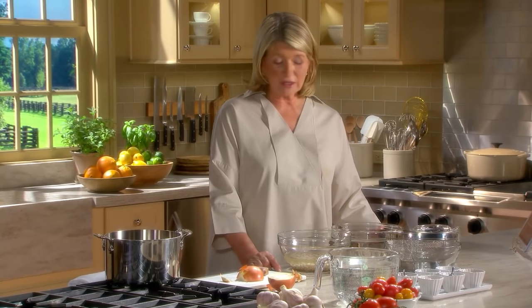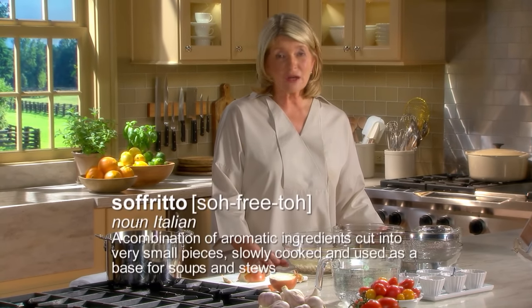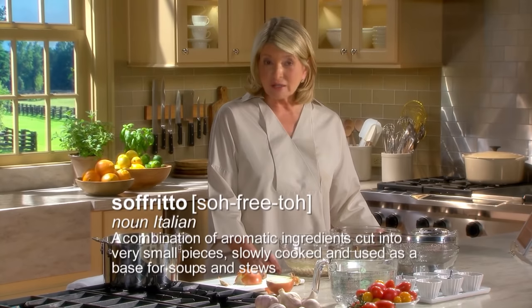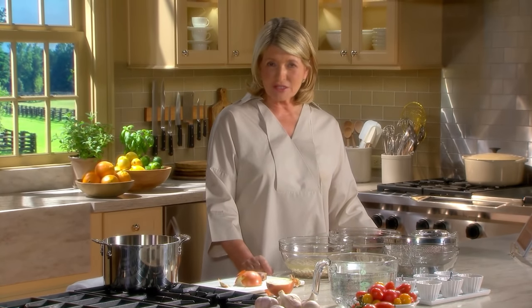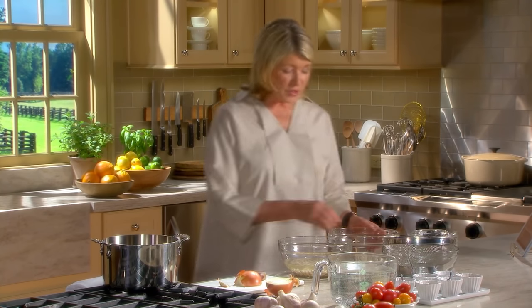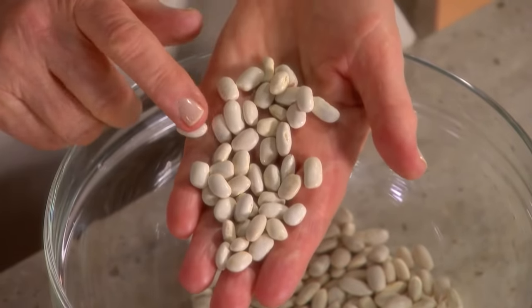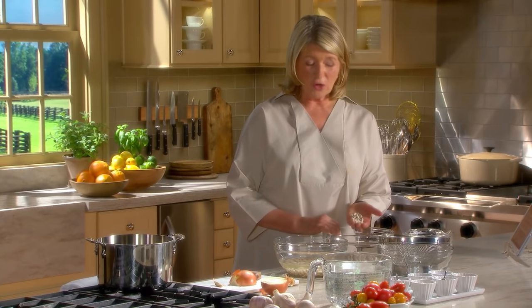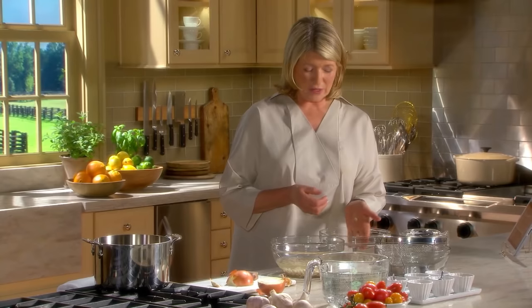The foundation of flavor in a minestrone soup is something called a sofrito. It's a common element in Italian soup making and it consists of a trio of celery, carrots, and onion. We'll get to the sofrito, but let's do the beans first because this is what you have to do the day before you make your soup. You need three quarters of a cup of cannellini beans - they're really white Italian kidney beans. Dried. They're plump and creamy tender beans when reconstituted and they soak up lots of flavors in which they're cooked.